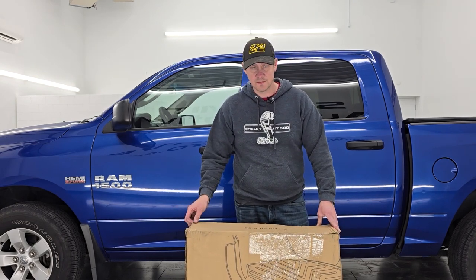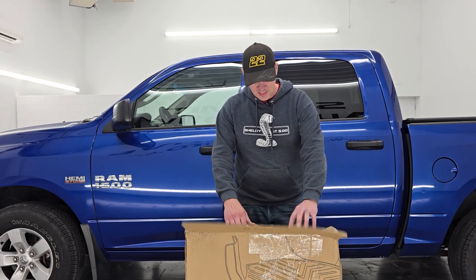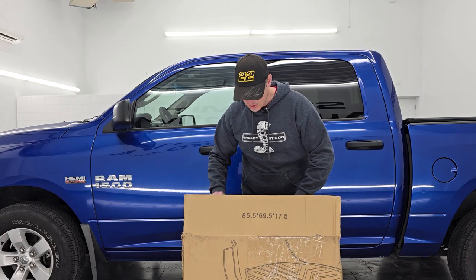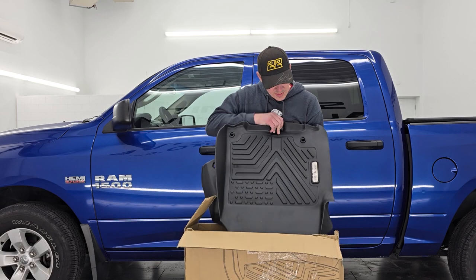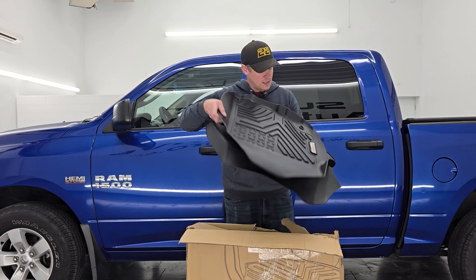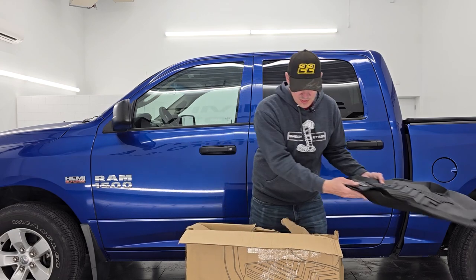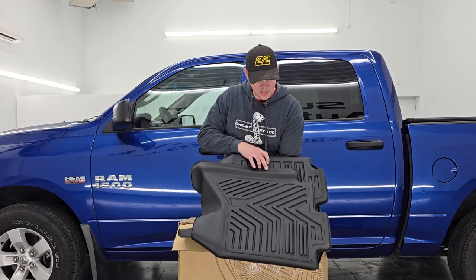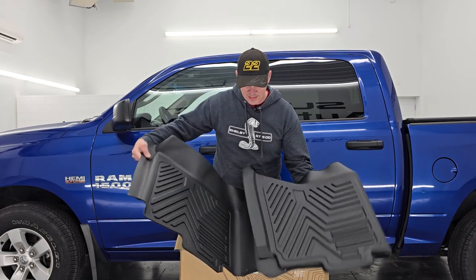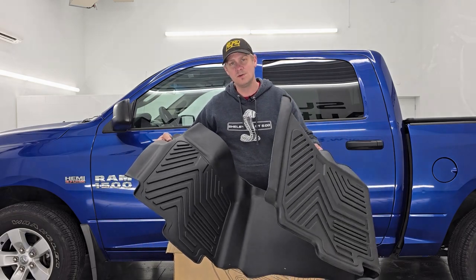I already opened this box to ensure fitment and make sure I had the right set of floor mats. But let's just take them out of the box and see how they look. This is going to be two pieces for the front — the driver's side and the passenger's side — and then there's going to be one big piece for the back. This is a pretty quick video; pretty easy to install these and pretty self-explanatory, but we'll still go through it.